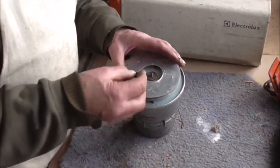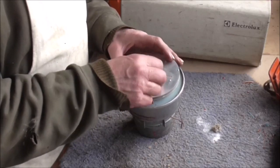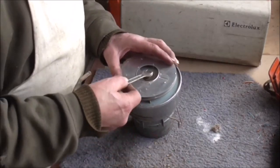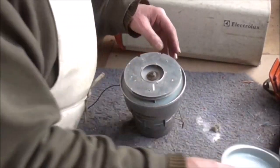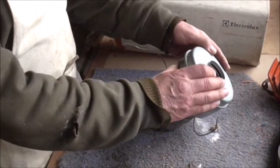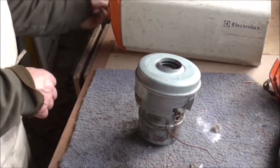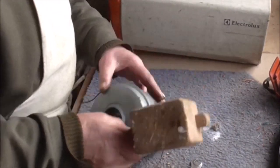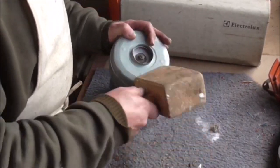Then finally the little nut, which is a left-hand thread. An 11mm spanner - that's 10, that's 11. Tighten that up - it doesn't have to be too tight. Then we've got the final end cap which pushes over the whole lot. I'll get the mallet on that. The old original Hoover motors were all bolted together so it's much easier.